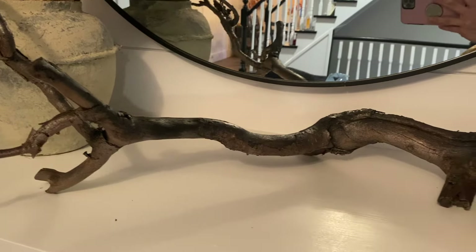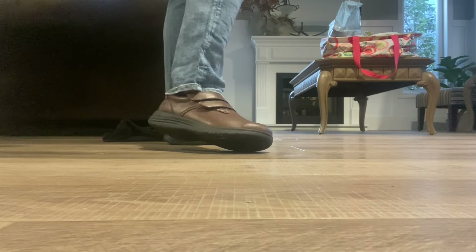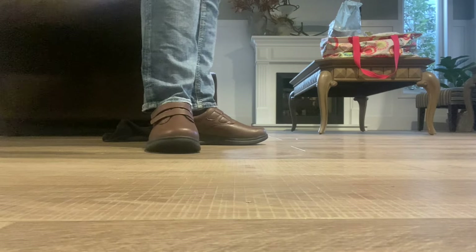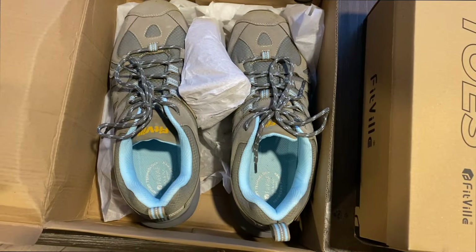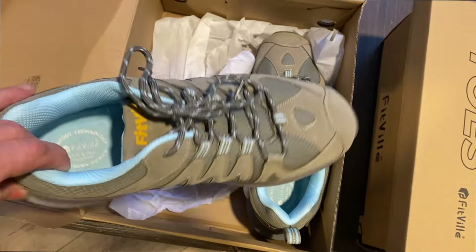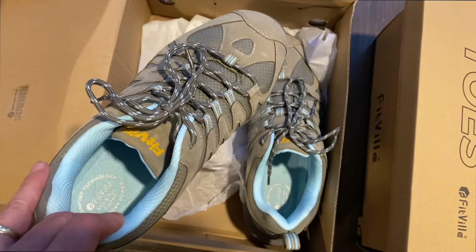But first, I want to take a moment to thank our sponsor for today's video — FitVille — who sent me two amazing pairs of shoes. If you're not familiar with FitVille, they specialize in creating shoes designed to offer maximum comfort, support, and durability, whether you're exploring the outdoors or simply on your feet all day.